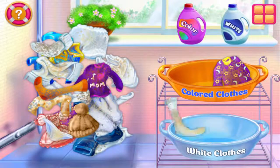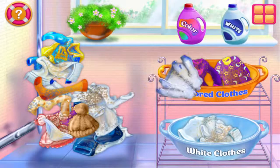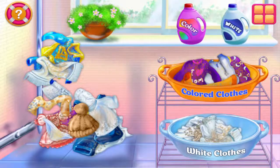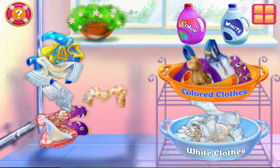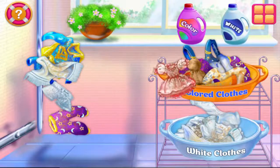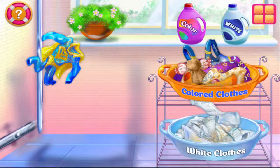Great! Great job! Nice going! My favorite job! Good job! What a dress!